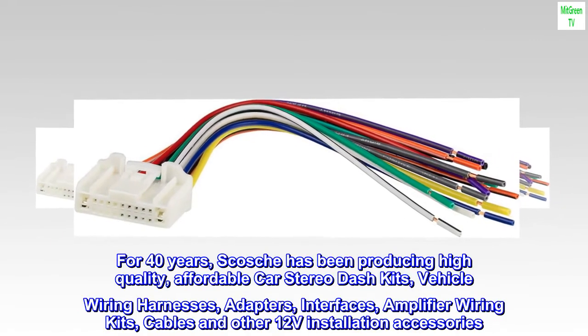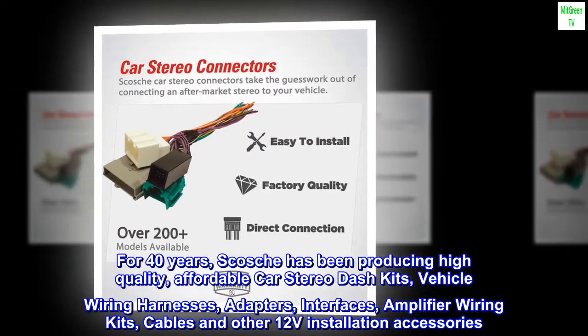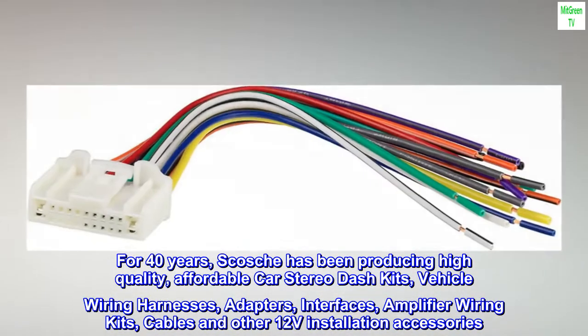For 40 years, Scotia has been producing high-quality, affordable car stereo dash kits, vehicle wiring harnesses, adapters, interfaces, amplifier wiring kits, cables, and other 12V installation accessories.